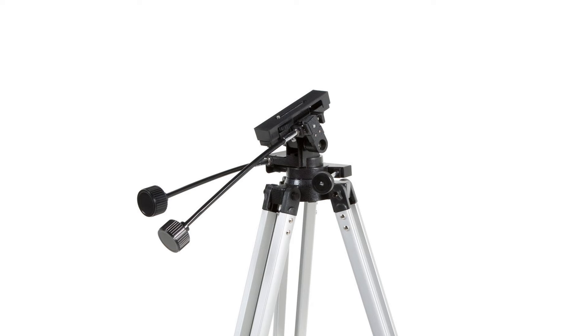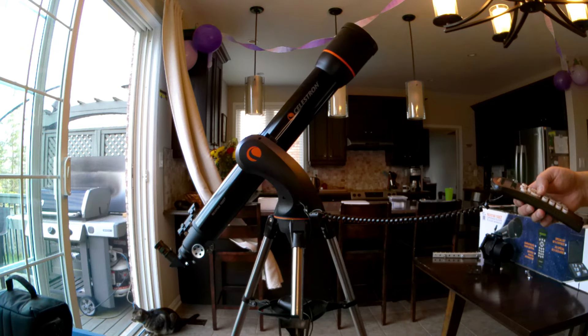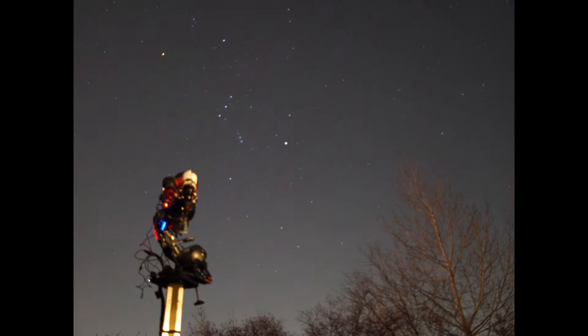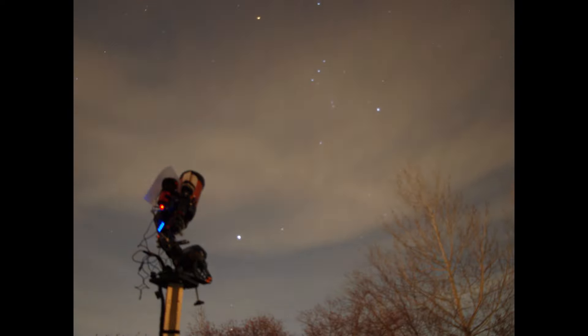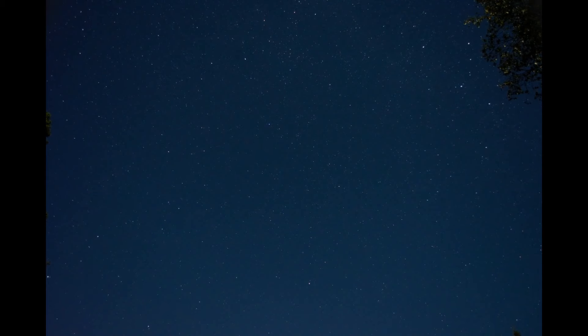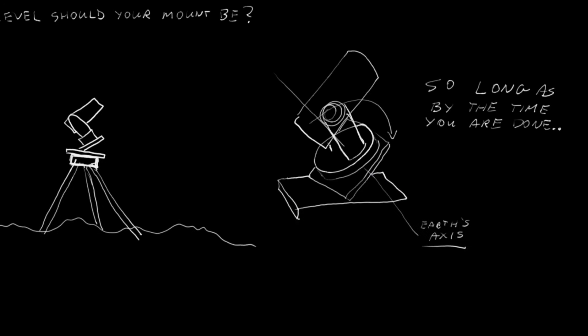For anyone new to astronomy, telescope mounts come in two main varieties: alt-azimuth and equatorial. Alt-azimuth mounts move up and down and left and right relative to the ground. Equatorial mounts move up and down and left and right in the plane of the Celestial Equator. Stars move across the sky in the plane of the Celestial Equator and around the Celestial North Pole. Therefore, equatorial mounts are able to track the motion of the stars and deep sky objects and allow for long-exposure imaging.